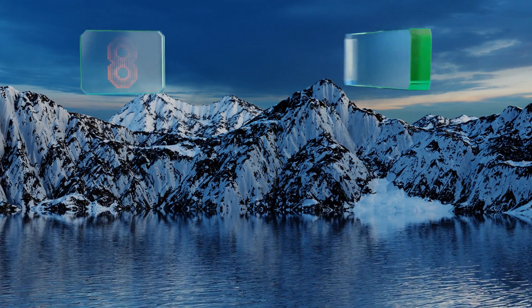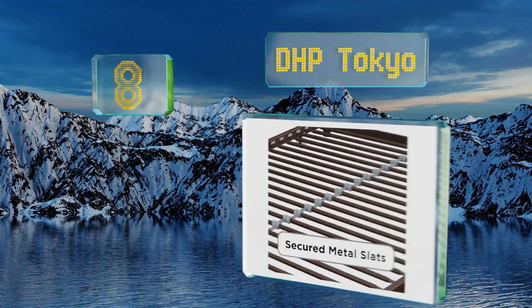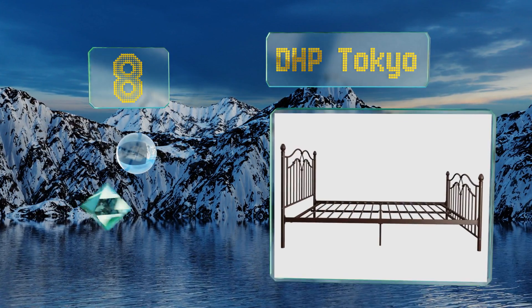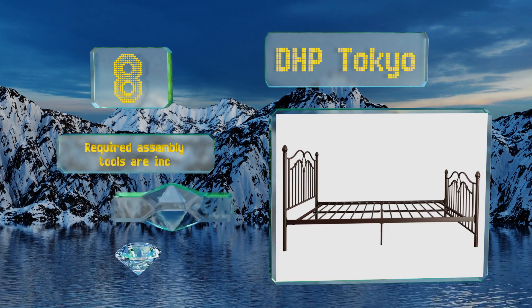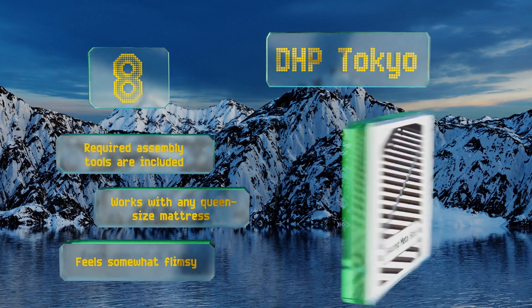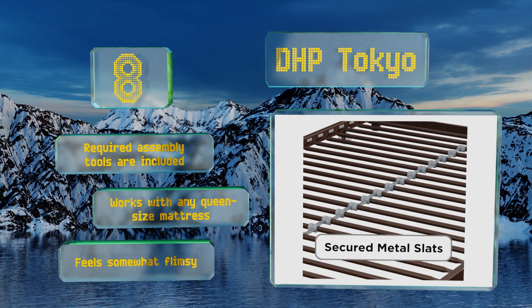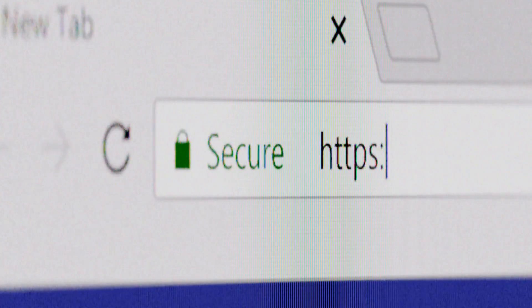Coming in at number eight, much more than just a frame, the DHP Tokyo by Dorel Home Furnishings includes a brushed bronze headboard and footboard and lends a modern look to any bedroom decor. It's practical too, with 17 horizontal metal slats to offer plenty of support for your sleep system. All required assembly tools are included and it works with any queen size mattress. However, it feels somewhat flimsy.